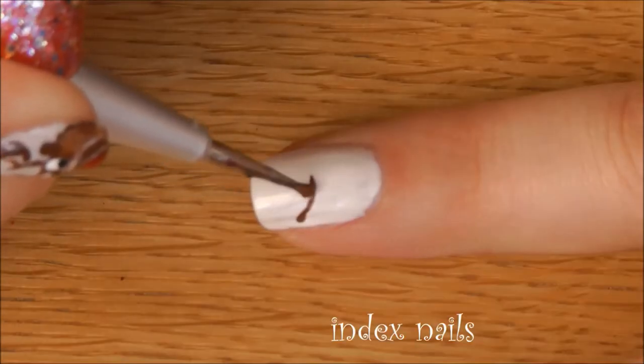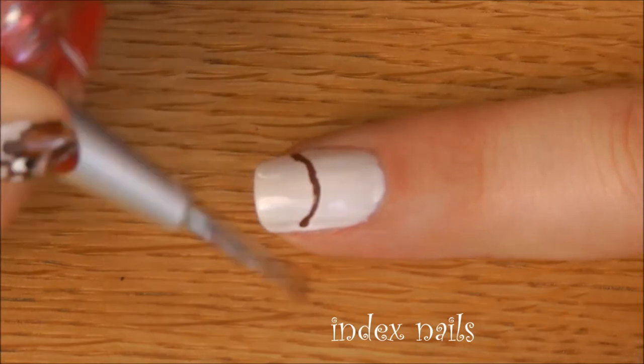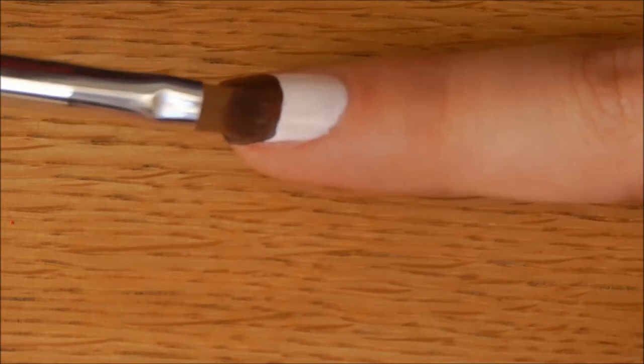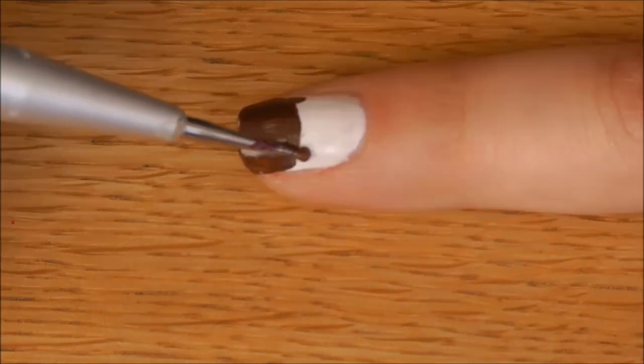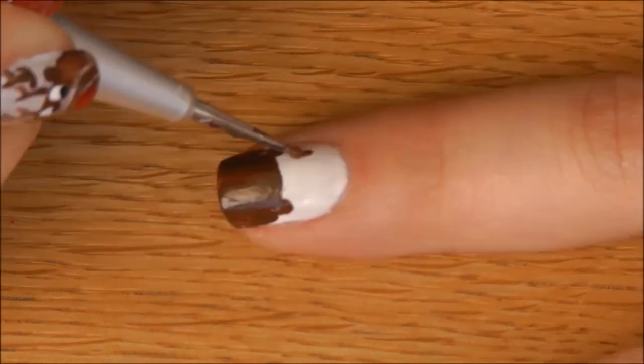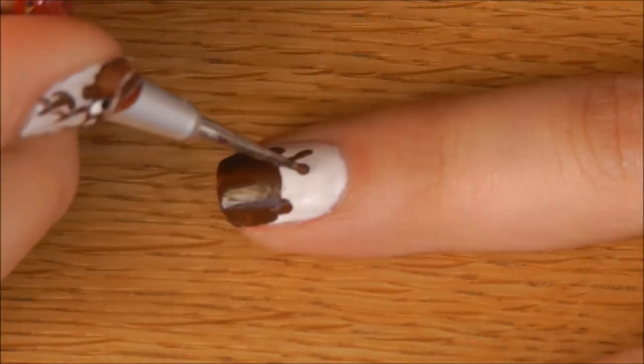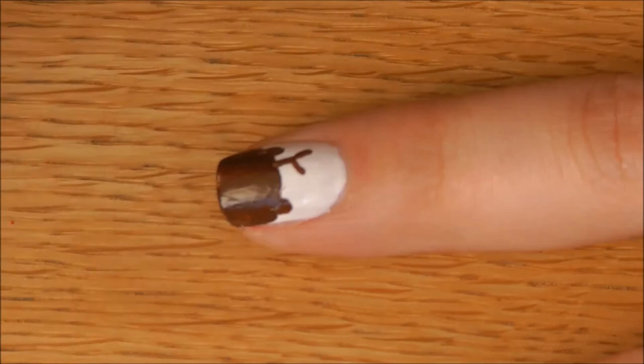On index nails, make a semi-circle with brown colour and fill it in. Then add two tiny ears on the sides. Then make the horns of the reindeer — to make it easier for you to draw, it is similar to a tree's branches.